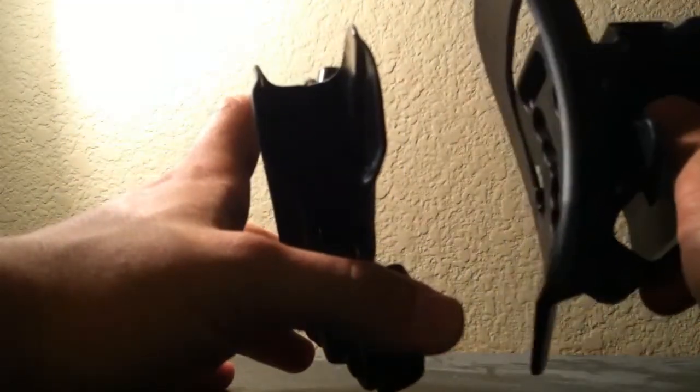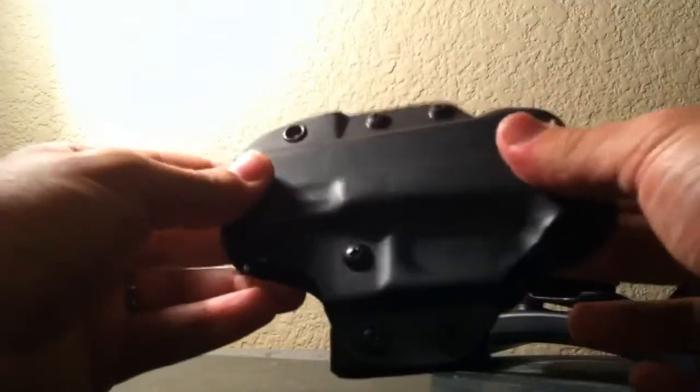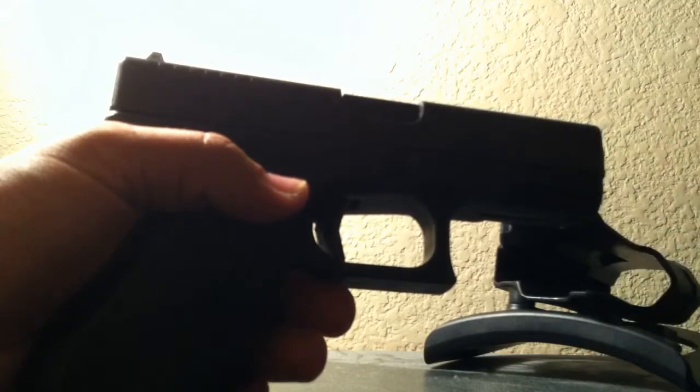You can see the difference in width — this one sits much closer to the body than the Serpa does. The Serpa is good for open carry or as a range holster, while this one is just fantastic for concealment. It came out to about 60 bucks, which is nothing — very cheap for something this sturdy. It's super snug. I know it doesn't have a retention lock like the Serpa, but you have to really give it a nice tug to get the gun out. It sits very nicely. If you ever need to run with it for whatever reason, it won't fall out.